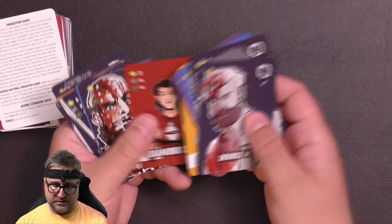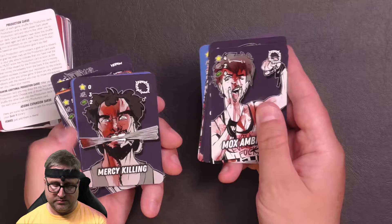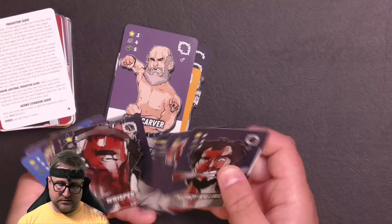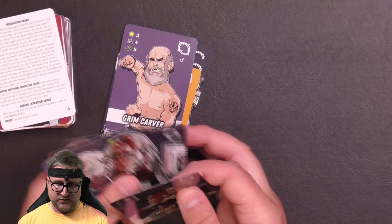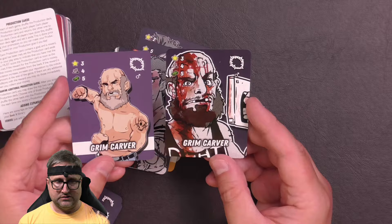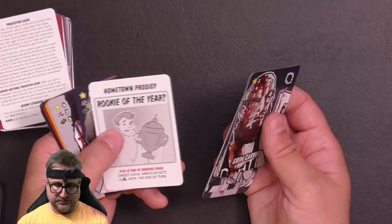These are the ultra violent cards: Diamond Sue, Grim Carver, Mox Ambrosia, Mercy Killing, Pink Cashmere, Grim Carver again. So here's his ultra violent card and here is his regular card — some of these are ultra violent versions of the hardcore wrestlers. Roadhouse Randy, Kowalski — I mispronounced that before — Kawasaki.